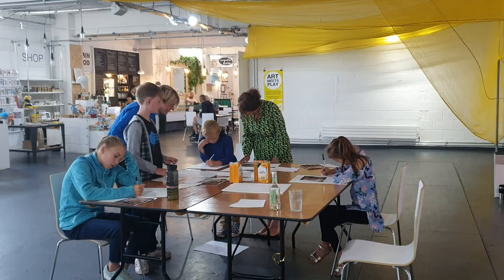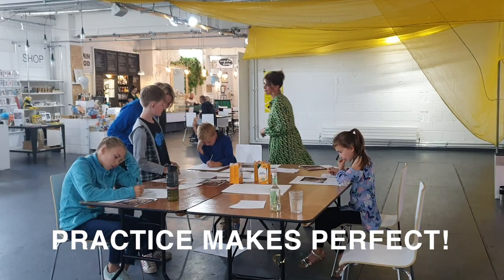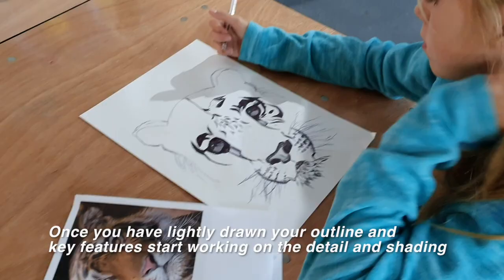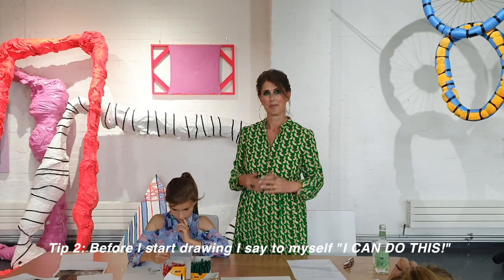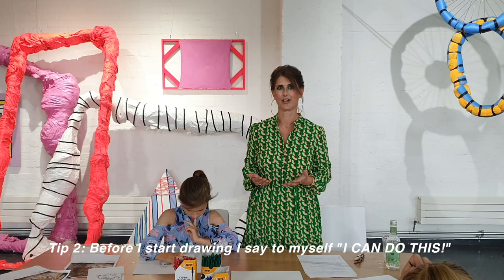Practice makes perfect. Once you have drawn your outline and key features, you can start working on the detail and shading. My top two tips are: imagine what the animal looks like three dimensionally and the direction its fur, feathers or scales grow. My second top tip is — before I start drawing, I say to myself, I can do this. Believe in yourself. Everyone can draw.